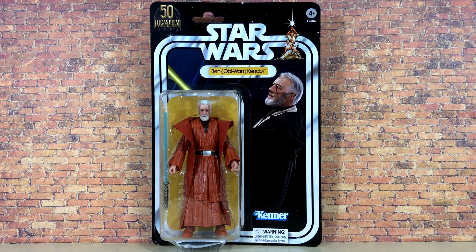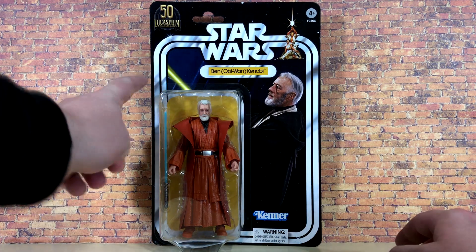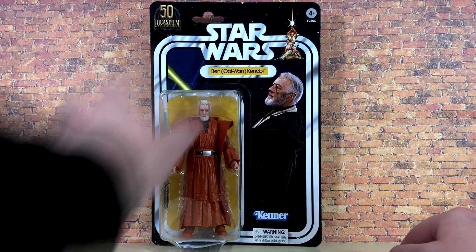This is an Amazon exclusive. You can see it is on a Kenner-style vintage card back, and it is also a Kenner-inspired figure. Right up front, this figure is mostly just a repaint, but I really do like the Ben Kenobi figure. On the top you can see the 50th Lucasfilm logo, and of course the vintage card, which we've seen before with the regular release of the figure for the 40th anniversary of A New Hope. We've got Ben Kenobi with a greenish-yellow lightsaber like the original packaging.